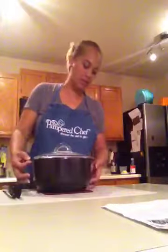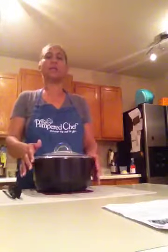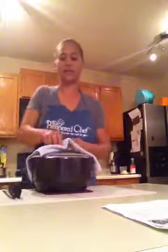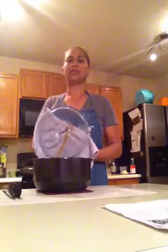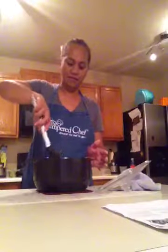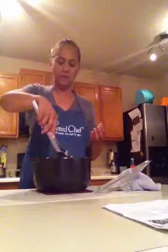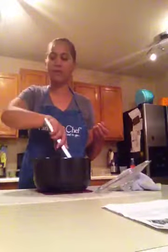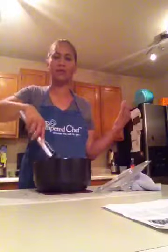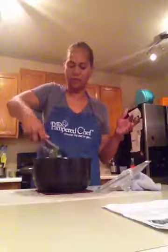The chicken fajitas just came out of the microwave. Be very careful — it is hot. When you open it, make sure you open the lid away from you, not towards you. I'm just going to use my chef's tongs to give it a stir. If your microwave isn't as powerful and the chicken needs more time, just put it back in. I put it in for about 15 minutes and it's finished.